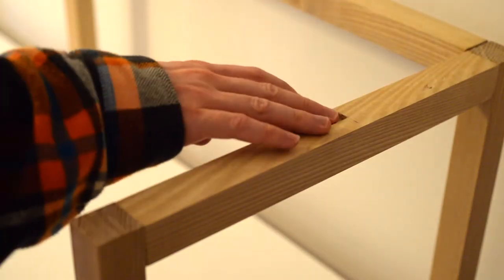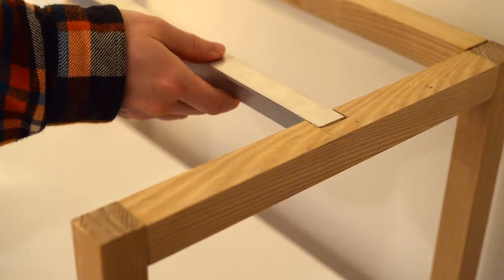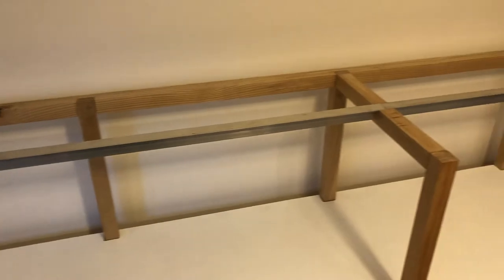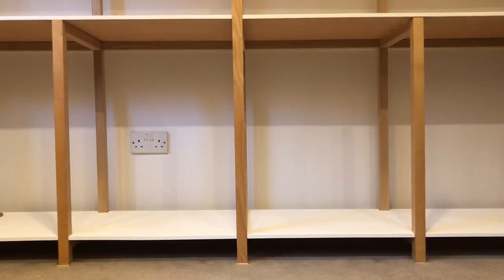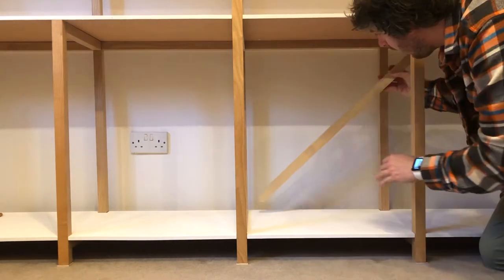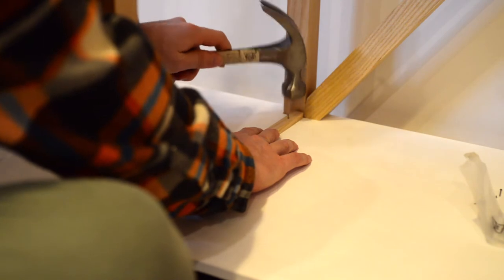I took this opportunity to make a couple more structural improvements while I was at it. I added the other aluminium T-channel brace from the last time I tried to address the sagging wood, and added a diagonal brace to improve its shear strength too. The Perspex panels were also a previous addition that improved its shear strength in the other axis.